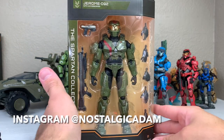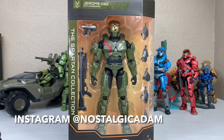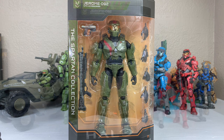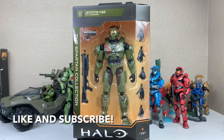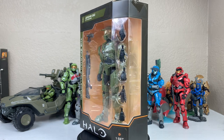Ladies and gentlemen, we are back with another unboxing and review of the Spartan Collection Series 2 Jerome 6-inch figure by Wicked Cool Toys. Jerome is one of four new figures in this Spartan Collection line. I previously reviewed Emil, so be sure to check that out.